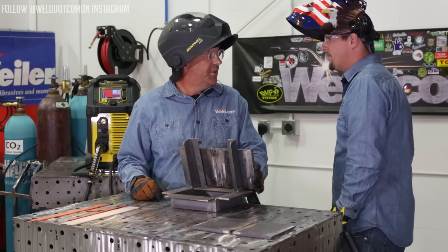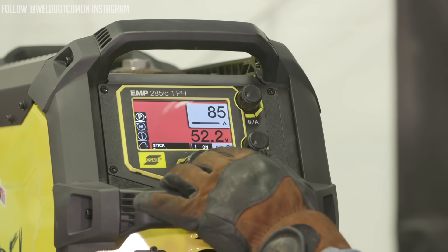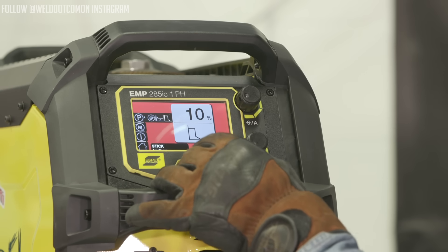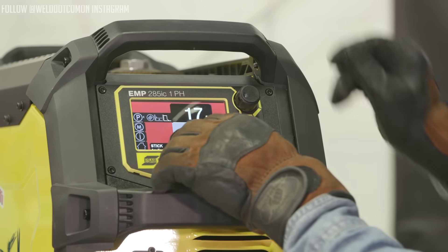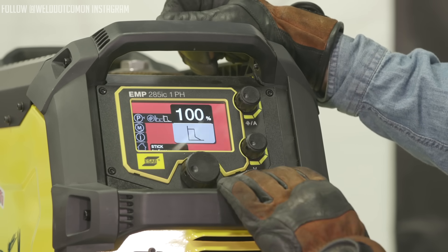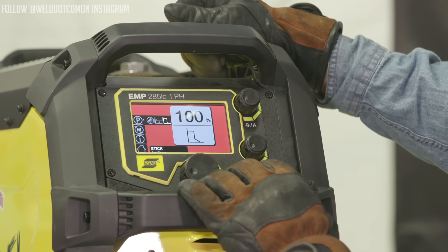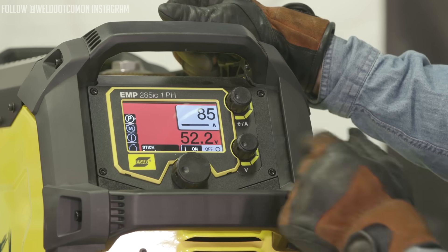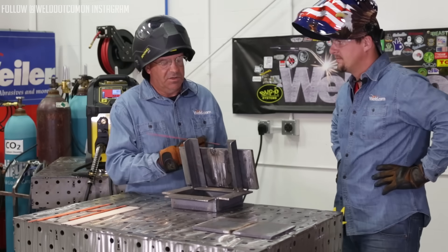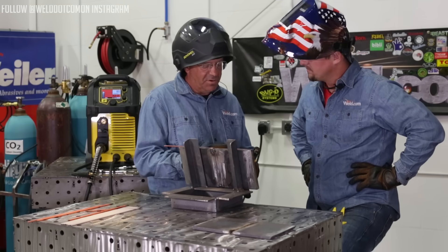Let's turn it up to 100% and see what happens. Come up here — parameter, push in, scroll over, push that. Now you can change the value. 100% on arc force — just crank that baby way up there. Push it again. Now that's set and we're ready to go. Let's run this root and see if you notice anything visually. I'm thinking it's going to be violent. I think I'm going to notice something as far as the tone of it.